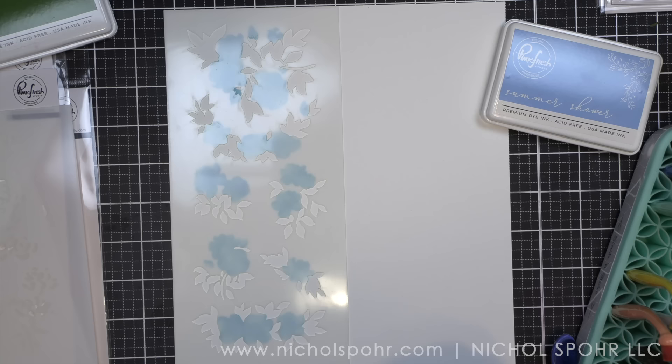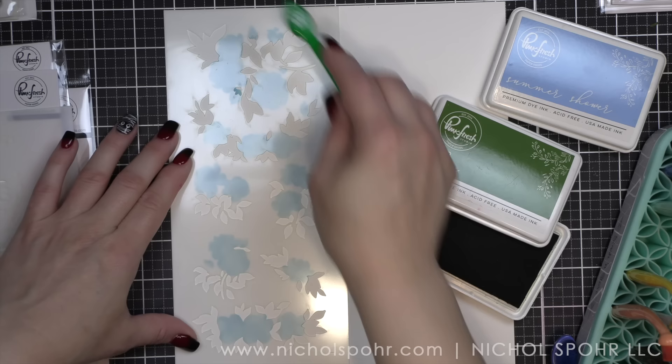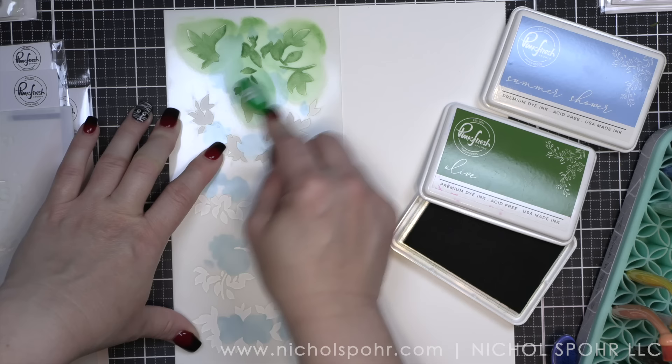I am not a proficient watercolor artist at all, as I've mentioned a lot of times. The washi really has that watercolored look to it, which is absolutely phenomenal. I'm also using all Pinkfresh Studio inks today. You can find those inks in the description below the video here on YouTube, as well as over on my blog — there is a link to that in the description as well.